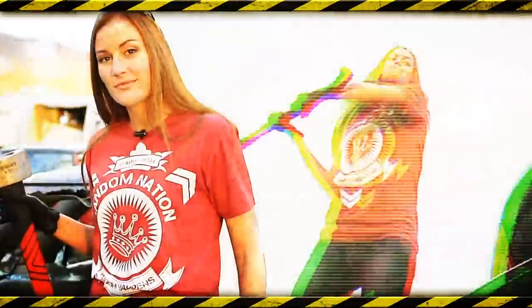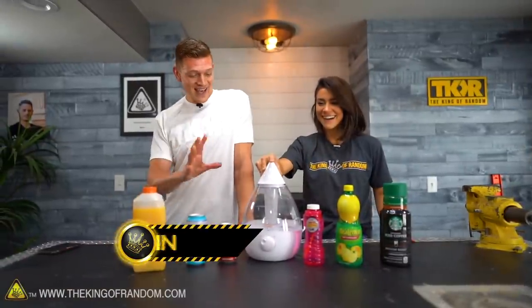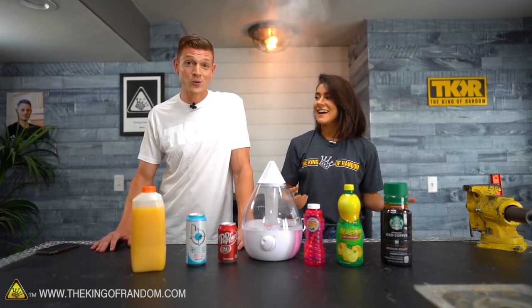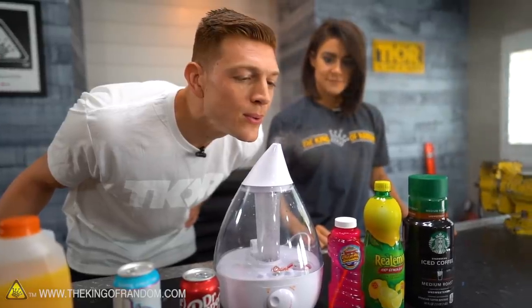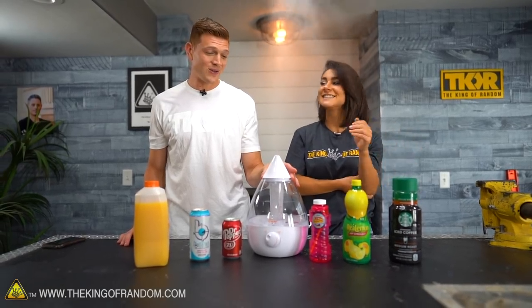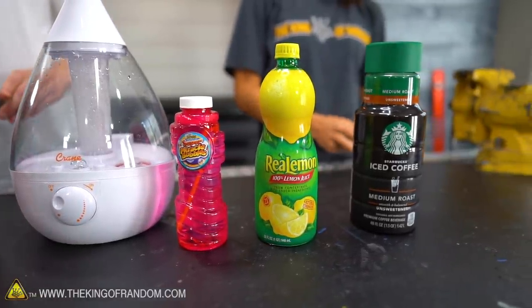In today's video, we are putting different beverages into a humidifier. We have a humidifier here that Grace is playing with so happily. She was telling me just before about good childhood memories about a humidifier in her room. Growing up, everyone had a humidifier in their room. Mine was shaped like an elephant and it would spew steam out of its trunk. Kevin did not have the same childhood experience. Did you put anything other than water in your humidifier? There were ideas, but I was told no.